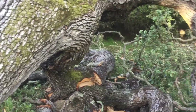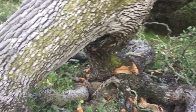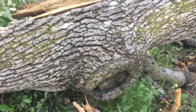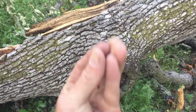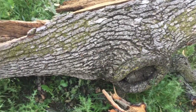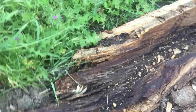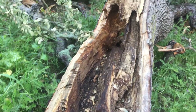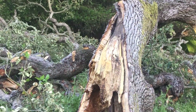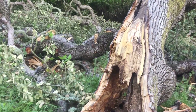A lot of people say you don't want to leave a stub, and that's true. But you do want to leave enough tissue that it will grow and wall off. There's a whole process recognized as compartmentalization of decay in trees, and it's called CODIT. It's very important to understand what makes a proper cut.